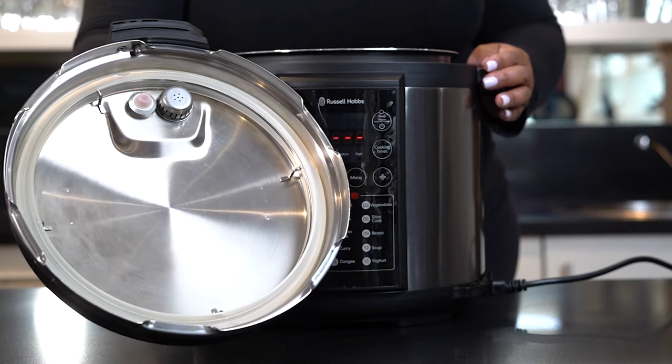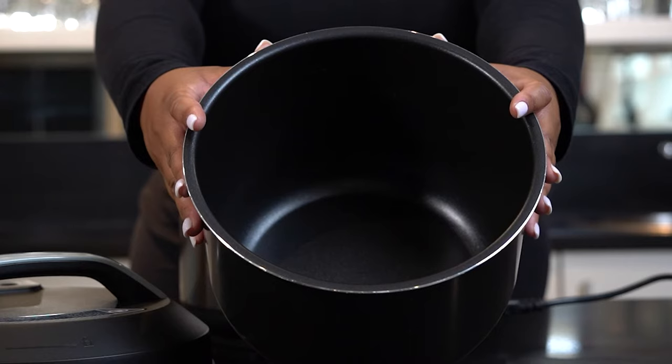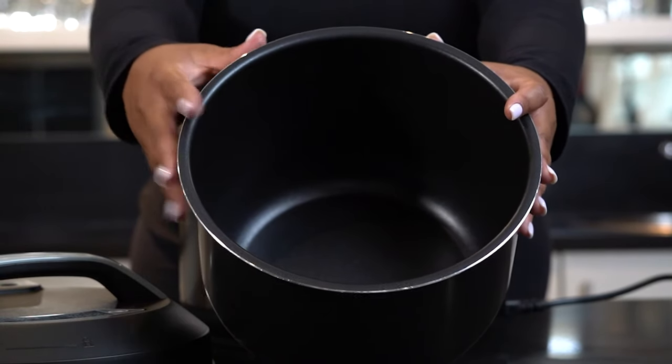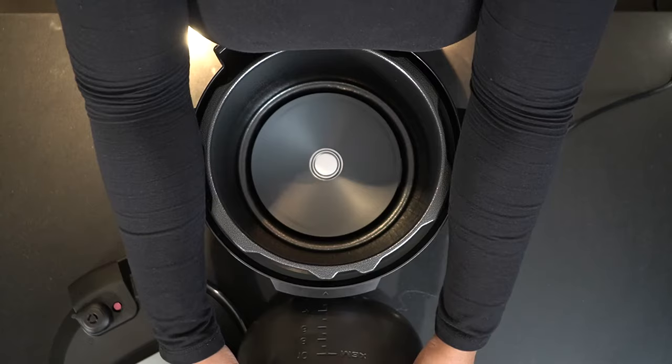These features can be seen on top as well as underneath your lid. On the inside of your pot are easy-to-read and clearly labeled minimum as well as maximum lines. You'll also find a cup measure guide on the inside of your pot.